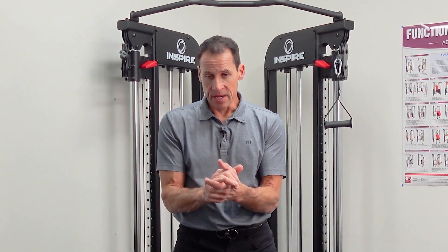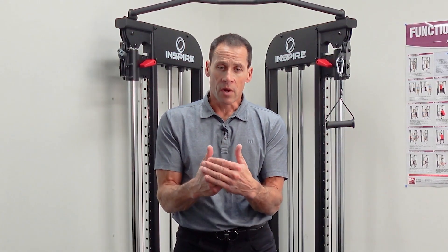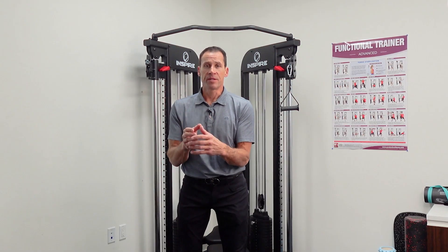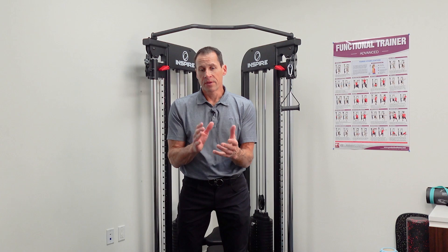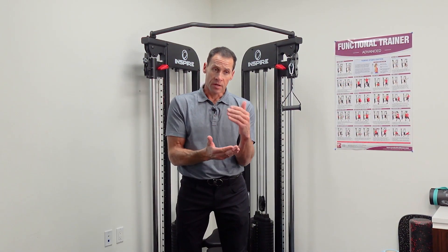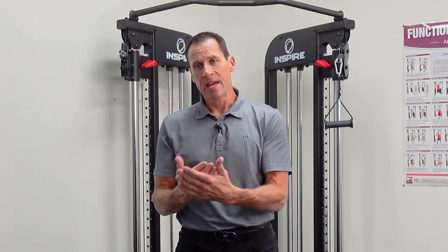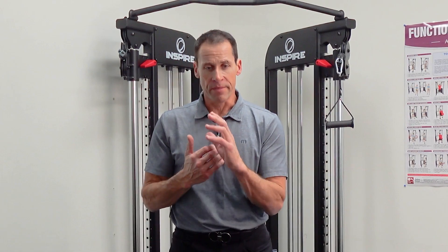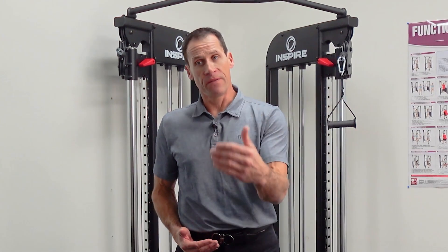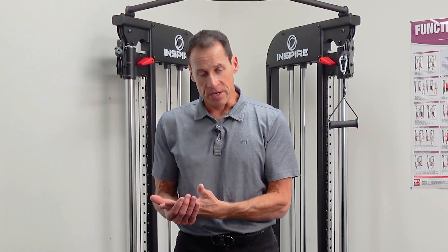We've talked about this previously, and oftentimes an amateur player, an amateur golfer, is going to struggle with segments or components of the golf swing in terms of a specific movement pattern. We know that within the golf swing we have to perform the phases of the swing in the correct order, in the correct sequence, and with timing. And if I'm unable to actually perform the patterns associated with those phases of the swing, then executing the swing efficiently, correctly, and in a repeated manner becomes very difficult.